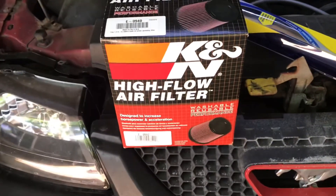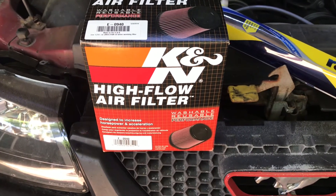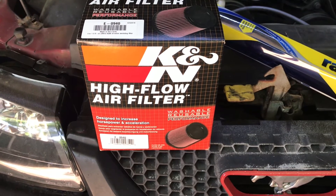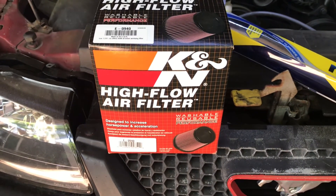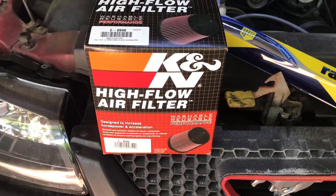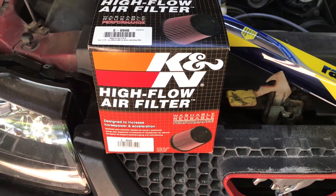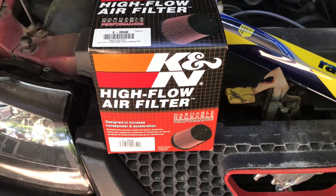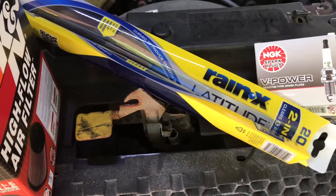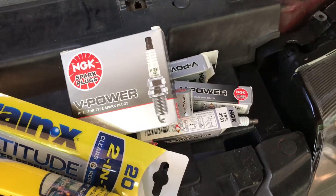I'm going to be installing this K&N high airflow filter. I opted to do this rather than going with a cold air intake system, not only for cost, but also because I'm only rocking the V6 here. I'm not really looking to increase horsepower or go really fast. I just want it to run well. And so this is going to help do that. Some maintenance items — these Rain-X wiper blades I'm going to install, and then some new spark plugs.